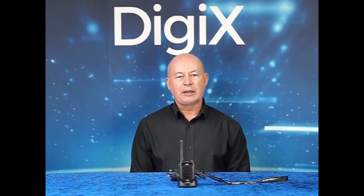Welcome to the DigiX Liberty. The DigiX Liberty is a small and lightweight professional DMR digital radio.